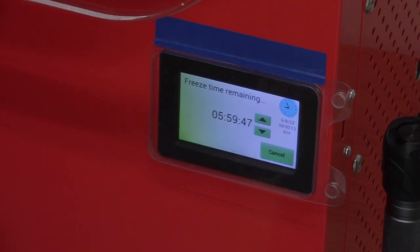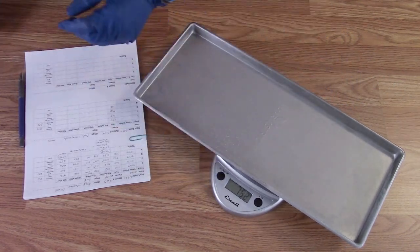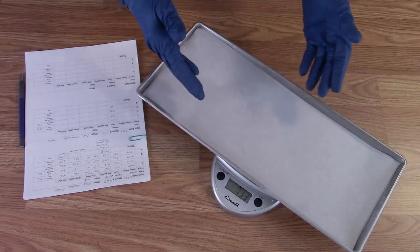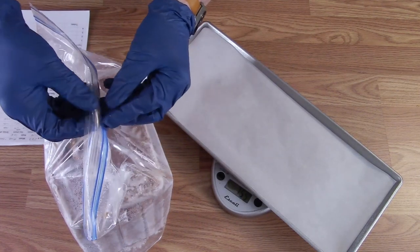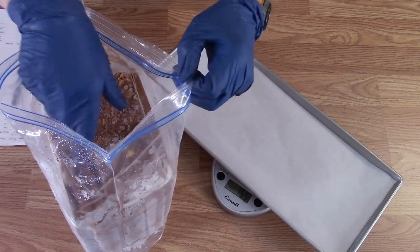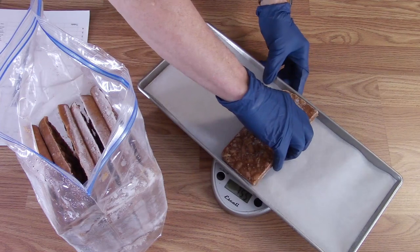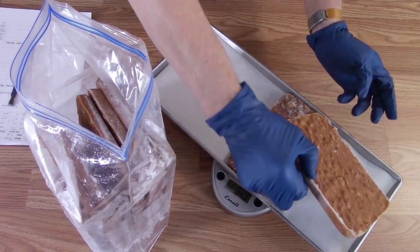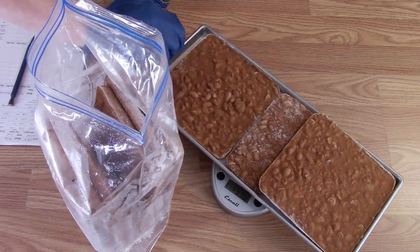The freeze dryer has been pre-cooling for an hour and a half now — it's time to load the chili. This is the sixth category, the meal portion. Tray one is ready with the frozen blocks of chili that were de-panned earlier — here are the little half blocks. The freeze dryer is pre-cooled to 35 below zero and we'll get the chili in there.